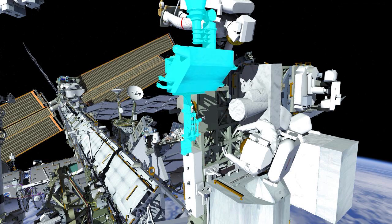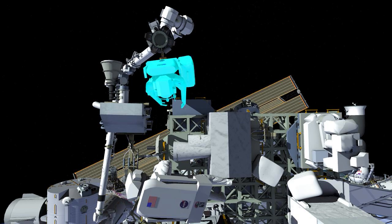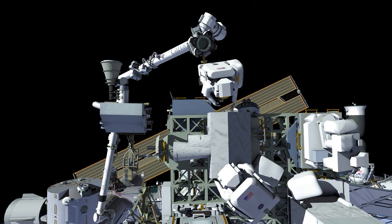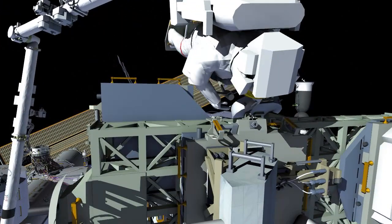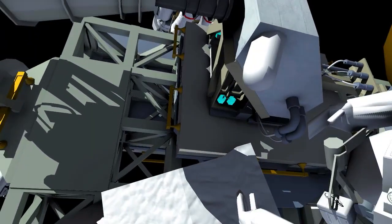Both crew members will work together to temporarily stow this S-band antenna using that rigidizable tether. They'll then begin to prepare the spare so that it can be brought over to P1. They'll remove a thermal blanket and stow that out of the way — this provides thermal conditioning for the unit. They each have two bolts to release and will be using a special tool called a right-angle drive in order to gain access to those bolts.